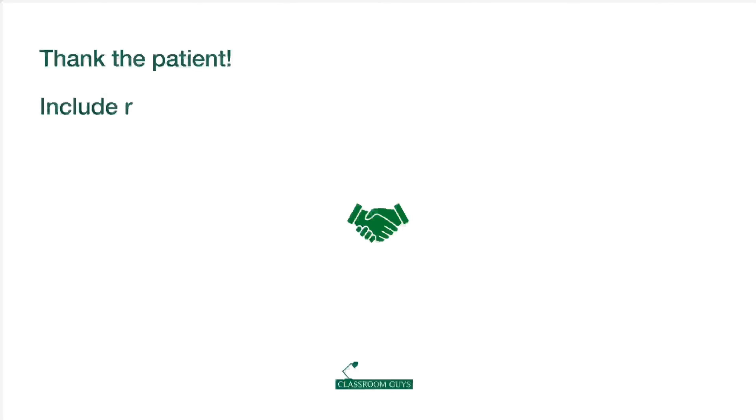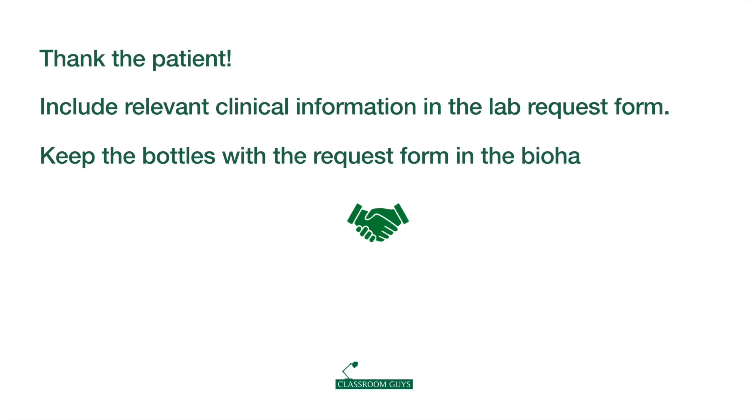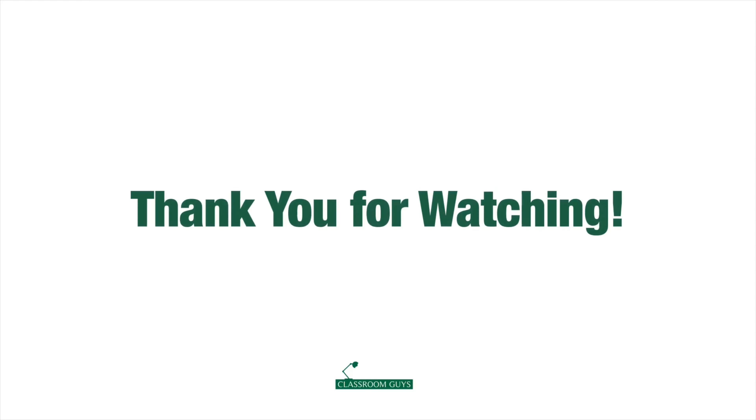This is our demo for blood culture taking. Should you find that this varies from your practice, kindly follow your local guidelines. Pause the video and carefully follow through. Hope this helps you during your call shifts.